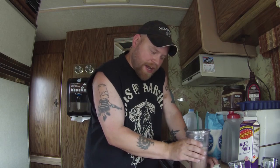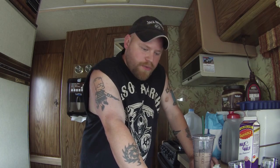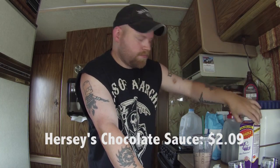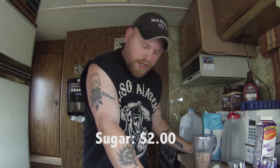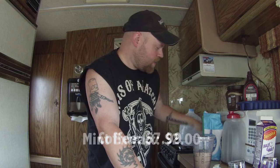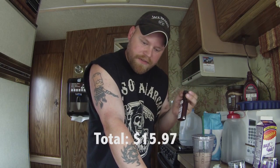So how much does this actually cost? All my prices come from what I actually pay at Walmart in the last month, here in the summer of 2014. Chocolate sauce: $2.09. Half and half: $1.89. Sugar: $2.00 for a huge bag. Coffee: $7.99. The mint extract: $2.00.